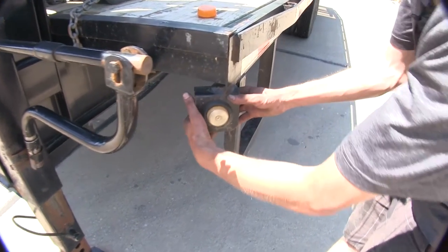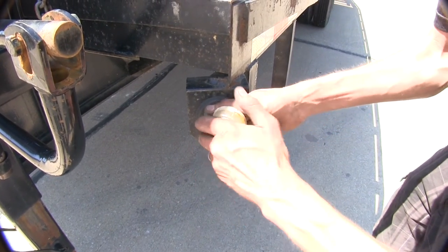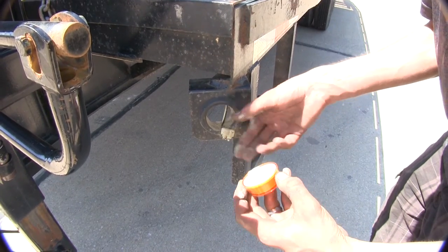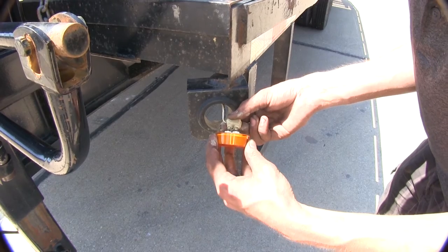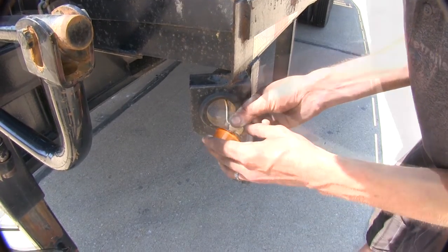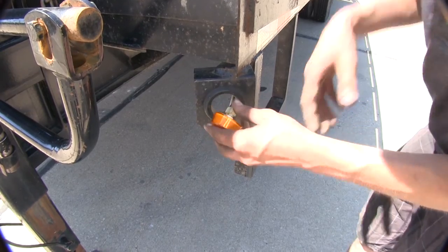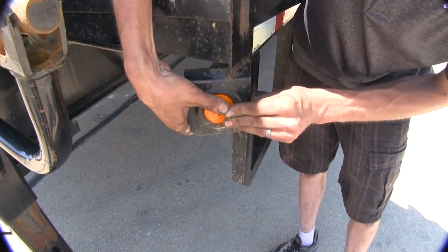We'll grab our light from the back and push it out through our grommet. We'll unplug the light and take our protective tape off of our electrical connections. Then reinstall our light onto the wire — just push it in and make sure it's a nice, secure connection. Then we'll push our light assembly back into our grommet.